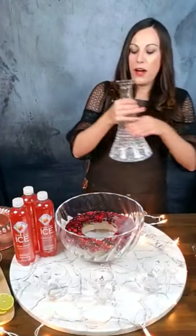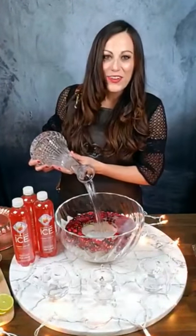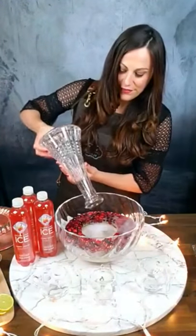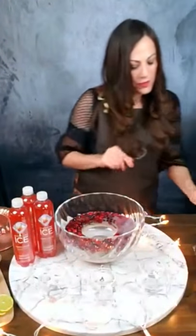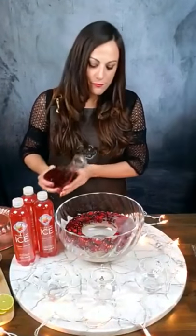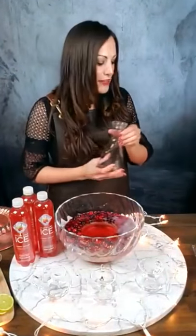We're going to start with our vodka. I'm using an entire bottle of vodka in this punch — we're going to get really festive for the party. We're going to pour that right on in. After that, we're going to do one cup of our cranberry juice. This is going to give some sweetness, but a really tart flavor to the punch.